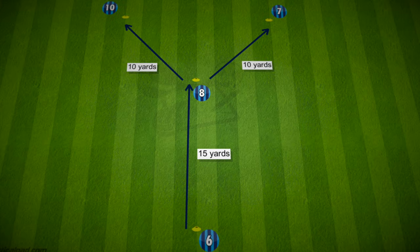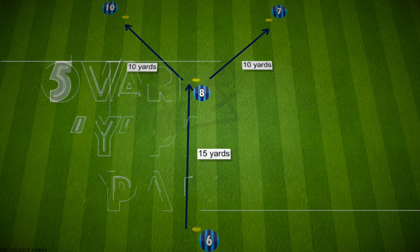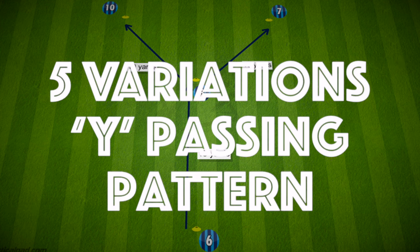Hi everyone. The Y passing pattern is a drill that many coaches use for how simple it is, but also how effective at building off the ball movement and passing combinations. Here are five variations of the Y passing pattern for you to try with your team.